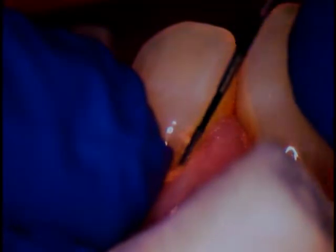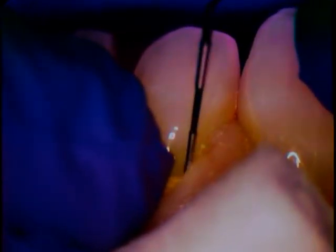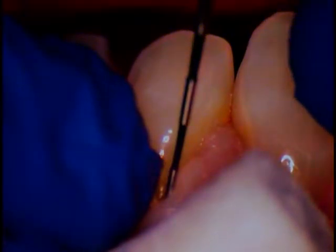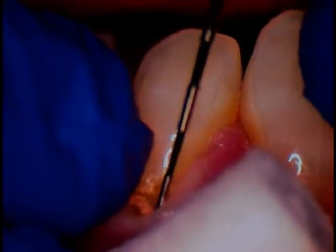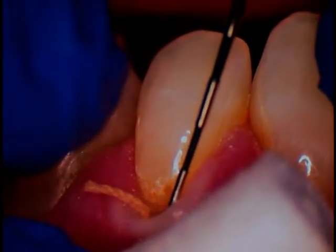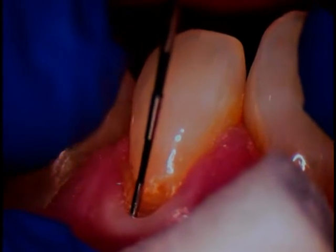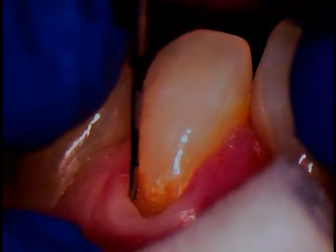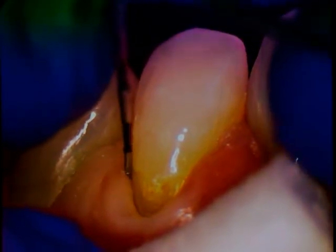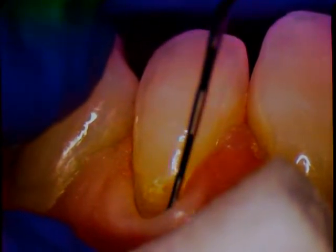We'll get it started on one end and push it down between the tissue and the tooth. So we're moving that gum tissue temporarily out of position, so that when we place the filling it extends a little bit past the preparation. When we finish it down, we have that room that we need without traumatizing the tissue. So the tissue is out of the way and out of harm's way.